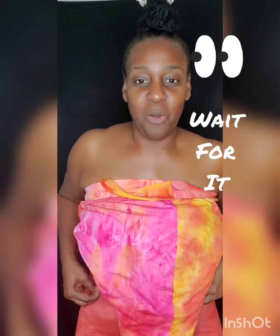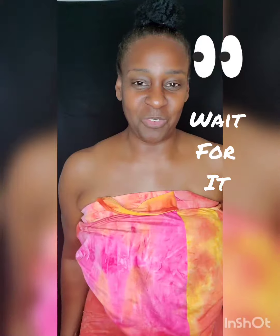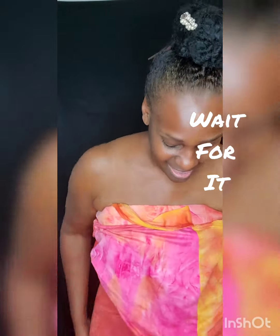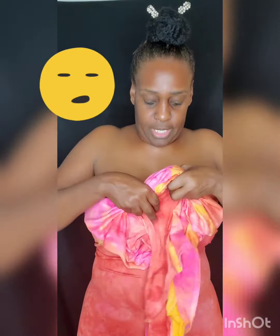Voila — we have this extra pants leg here. And what we're gonna do with that extra pants leg is roll it up like so.